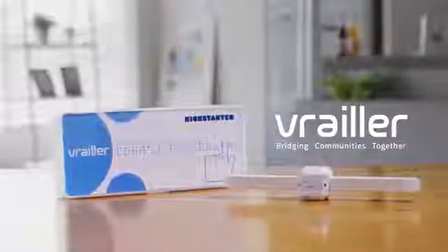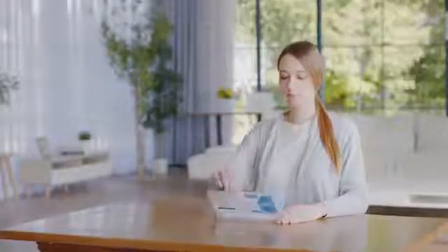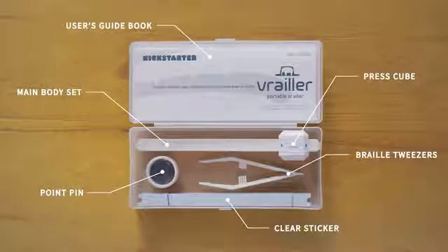Introducing the first portable Braille printer, Brailler. Brailler lets sighted people communicate with visually impaired people using Braille.